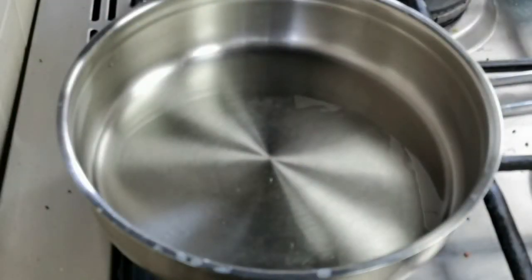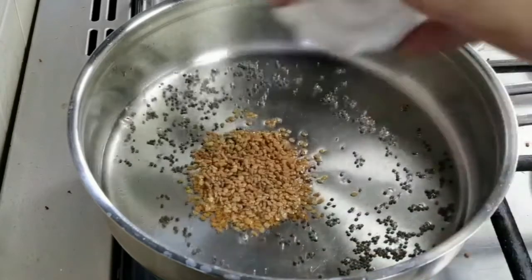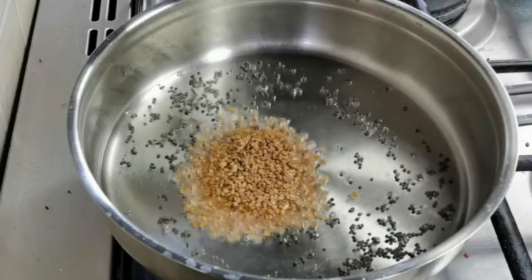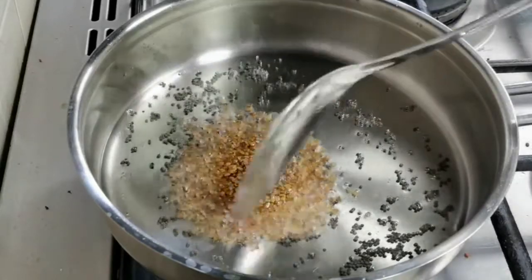To make this curry, I've added three tablespoons of oil. When the oil is hot enough, add a teaspoon of mustard seeds and one and a half tablespoons of fenugreek seeds. Sauté this for a while.